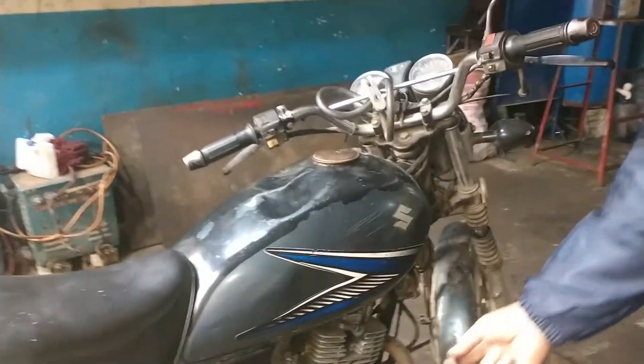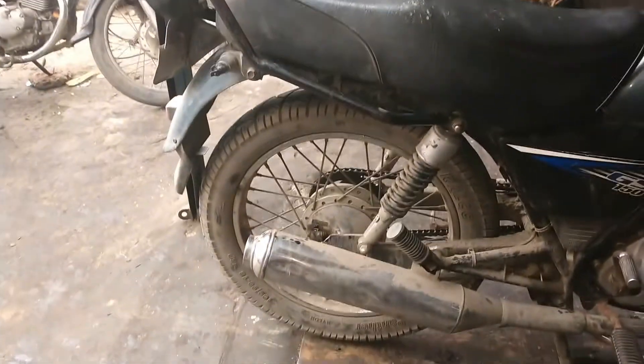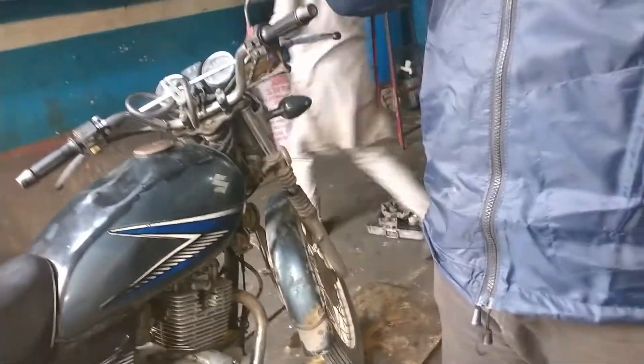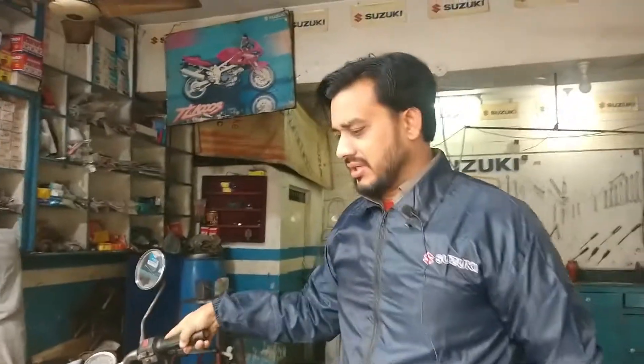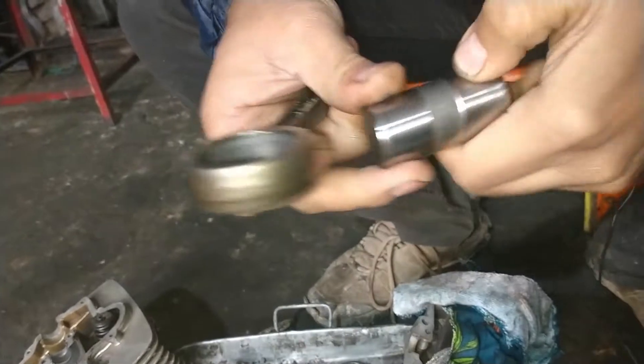As I showed you in two videos, we have done this car. I will show you the sound of this car. Check the sound of this car — the smoke has also been finished. There was a lot of smoke in this car, so today the sound of this car is completely fixed. Now I will tell you what we have changed. The car has changed the rod.